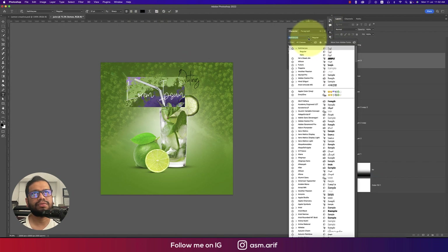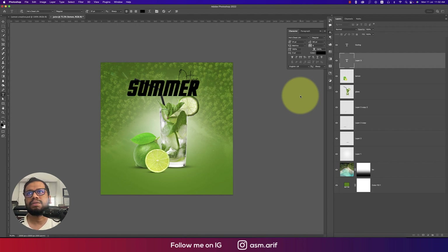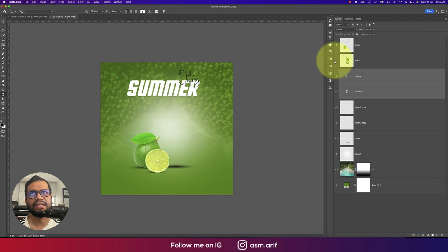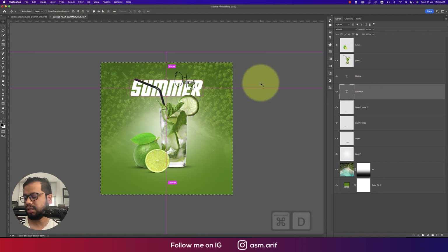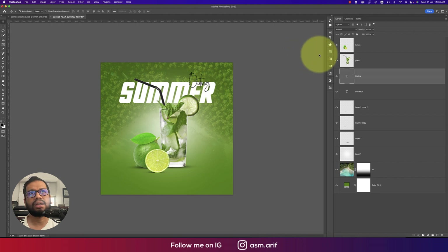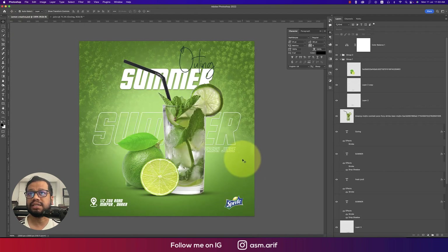Change the font to a funky style, and add the word 'Summer'. Set the color to white by pressing Ctrl/Command+A and selecting white. Place the text layers so they make sense visually — 'Summer' centered and slightly bigger using Ctrl/Command+T, and 'Outing' positioned below. Make 'Outing' bold but not too bold, and resize it proportionally.